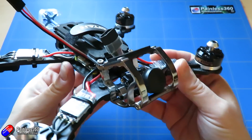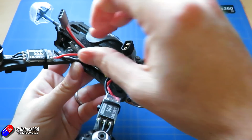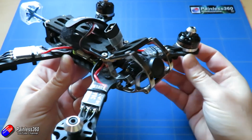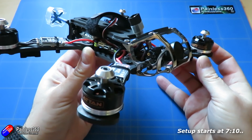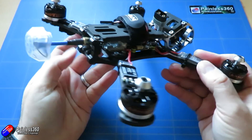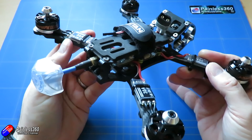For those of you that have already watched loads of my setup videos, none of that stuff is going to be particularly new, but I'll put a time code here for those of you that want to skip the bits talking about the frame and get to the setup. For the rest of you that are hanging around, let's talk about the specs.